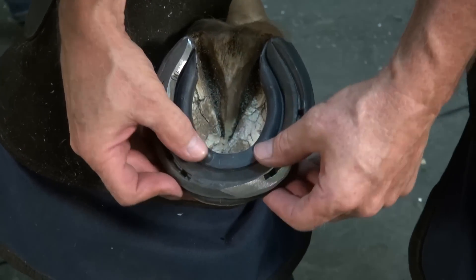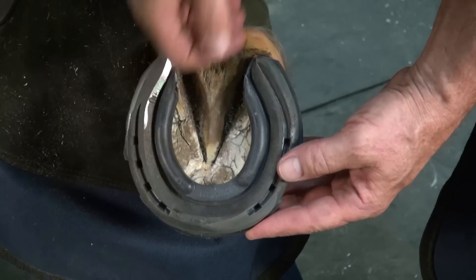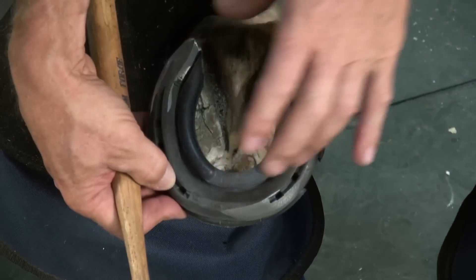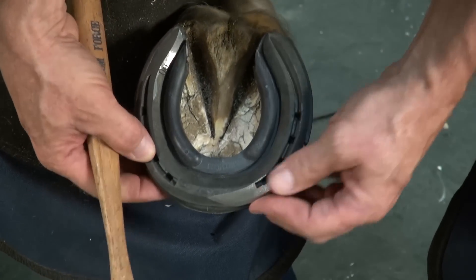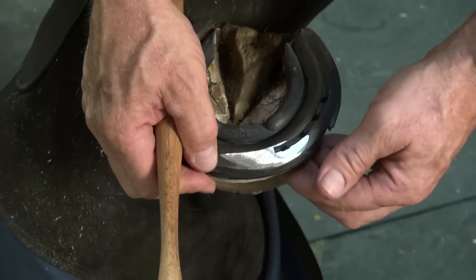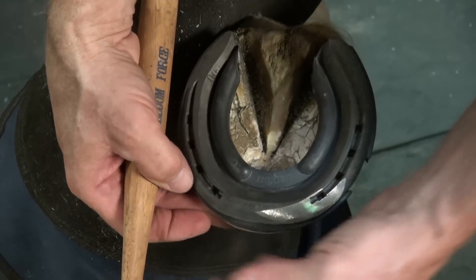I've set that shoe on there with the Kirkhart rim snow pad. I have break-over at the lateral toe quarter. The collateral sulcus is clean so it can be picked out even with that pad on. My heels are covered with room for expansion, my clips fit in, and these break over in this corner. Remember that this horse had a defect in the hoof wall from an old interference injury or abscess, so our ability to use these nail holes may be somewhat compromised — we'll take that into consideration.